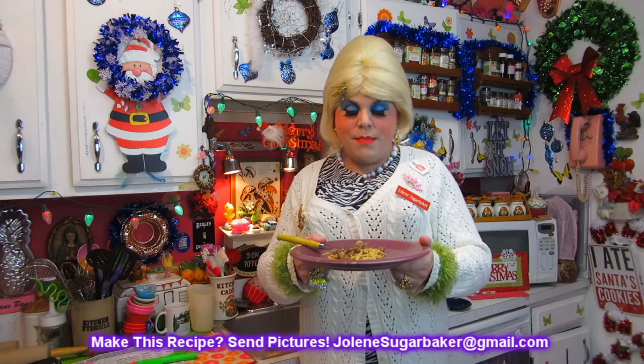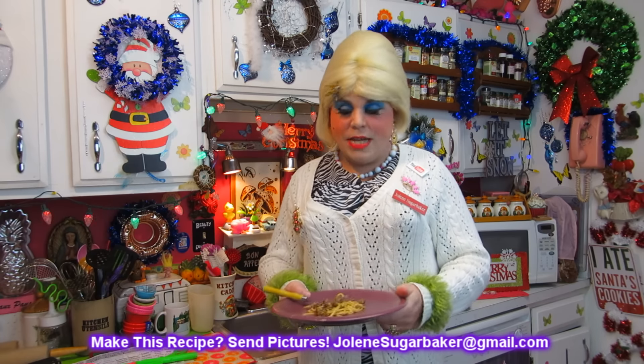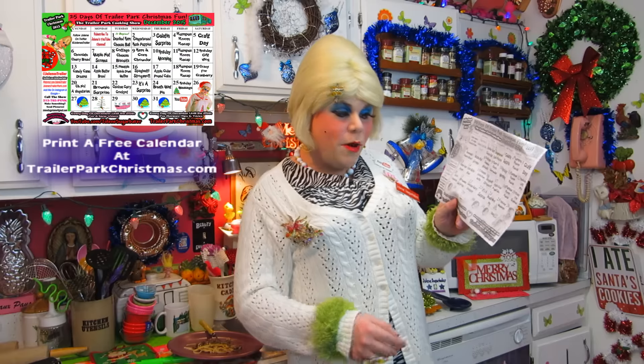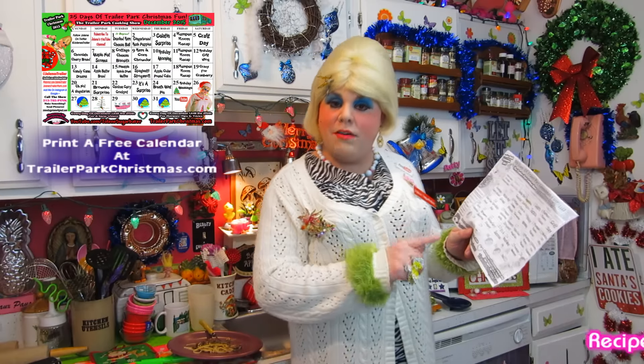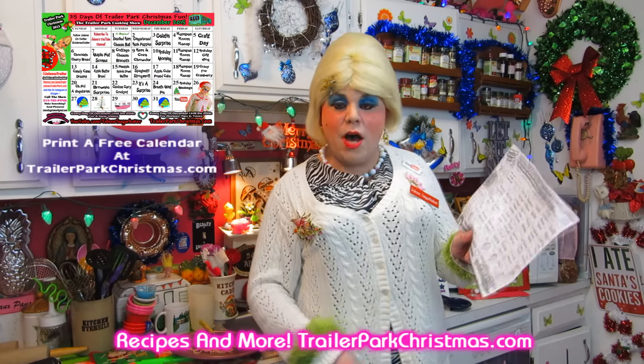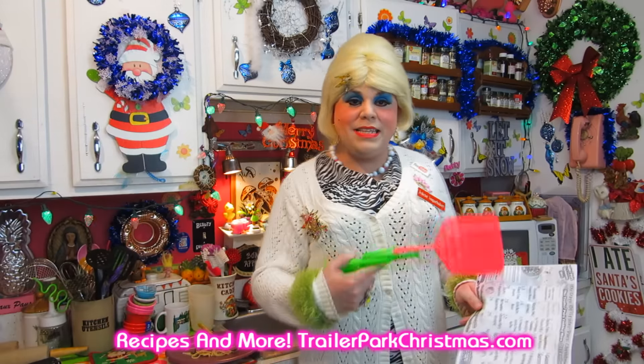I hope you get a chance to make my easy spaghetti stroganoff. If you do, send me pictures at JoleneSugarBaker@gmail.com. Don't forget to follow Trailer Park on Twitter — I'm JolenesSugarBaker there. Download the calendar at TrailerParkChristmas.com because I've got a video every day until December 25th. I'm going to go finish this casserole and try to get this fly. I'll see y'all back tomorrow — Merry Trailer Park Christmas! Bye-bye!